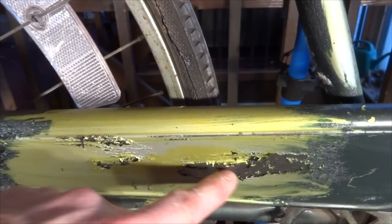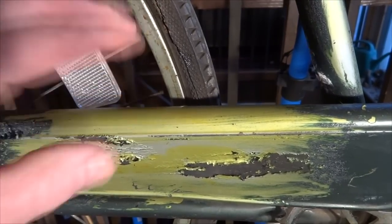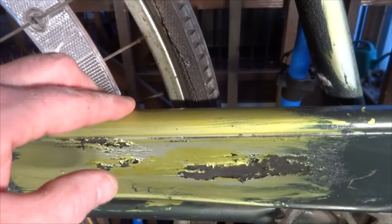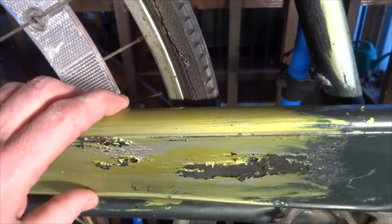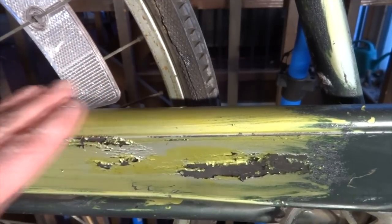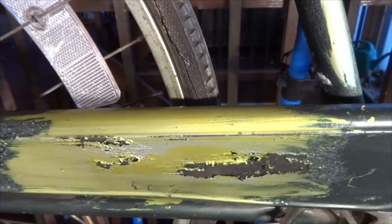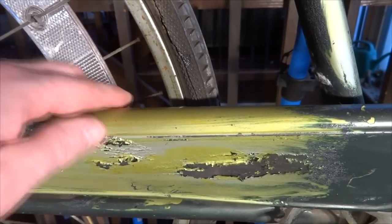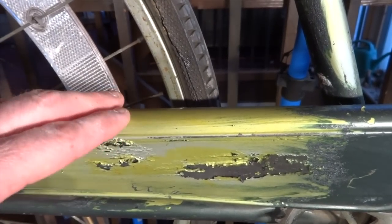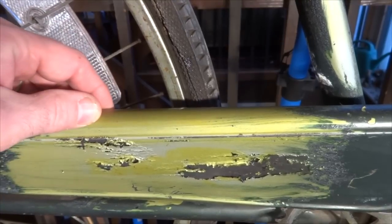I'm probably going to take a little bit of primer and cover up this bare metal so that it doesn't rust while I'm waiting to get it professionally painted. When working with a stripper, take your time — just take a little bit off each time, and if there are multiple layers, go through one layer at a time until you get down to the base layer. Use gloves, because the stuff causes skin burns if you get it on your skin and leave it there for very long.